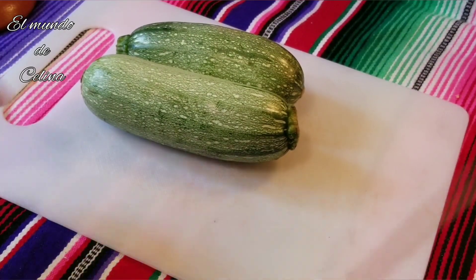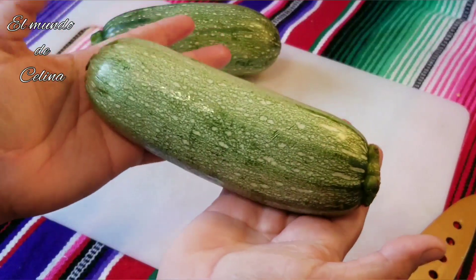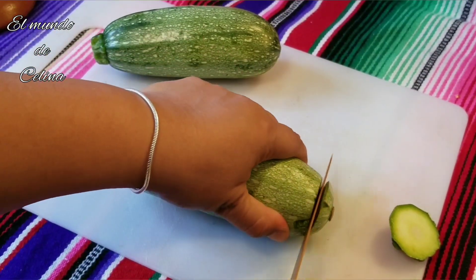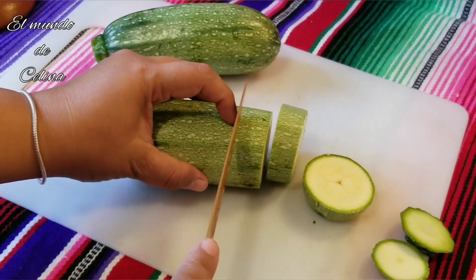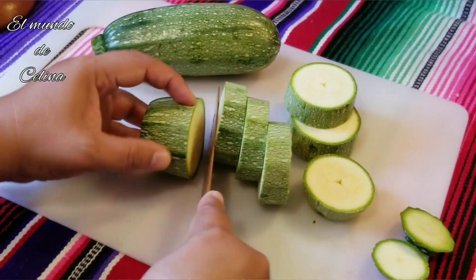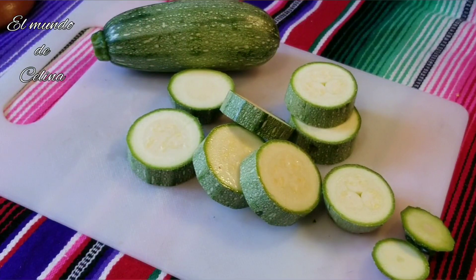Mientras se están cociendo los ejotes en el elopozole, vamos a partir las calabacitas. Yo tengo dos calabacitas grandecitas — ya están limpias y bien lavaditas. Les voy a quitar las puntitas y las voy a estar partiendo en rueditas nada más, para que no se me vayan a deshacer, porque la calabacita es muy blandita y se desbarata. Ya las voy a tener aquí listas para ponerlas cuando ya esté cocido todo el pollo y todo lo demás.